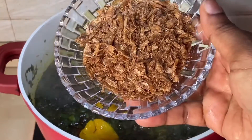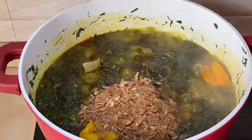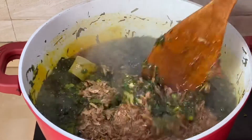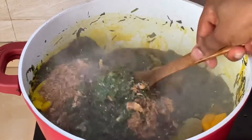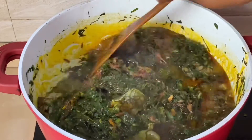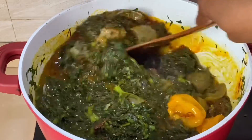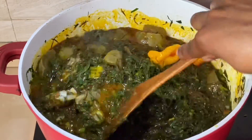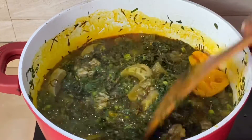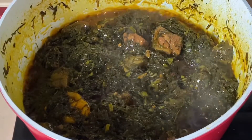And lastly I added in crayfish. The eru is ready!